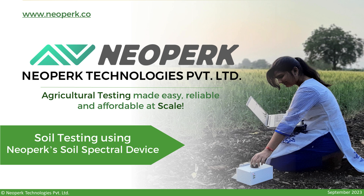Hello friends, today we'll learn how to conduct soil testing using Neopark's Soil Spectral device. Let's begin.